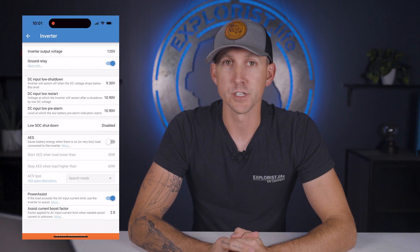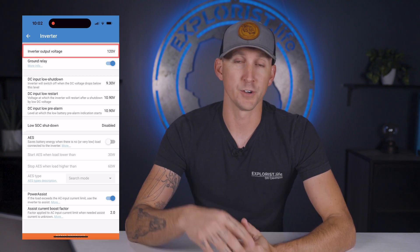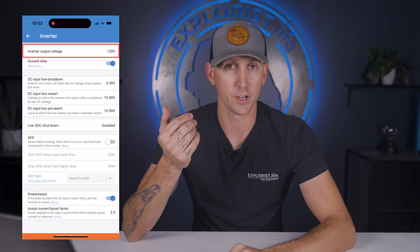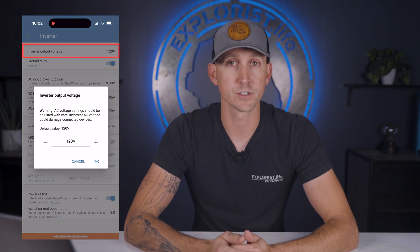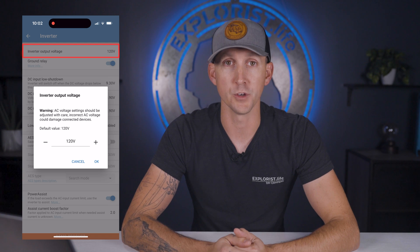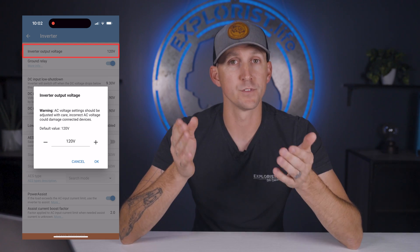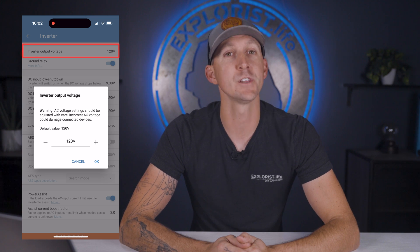The inverter output voltage tells the inverter what voltage to put out, and this is dependent on your location. For example, it's 120 volts for the United States, 230 volts for Australia, 120 volts for Canada, and 230 volts for the UK. Just match this voltage to your power grid, which is 120 volts for those of us here in the US.